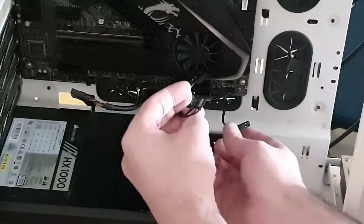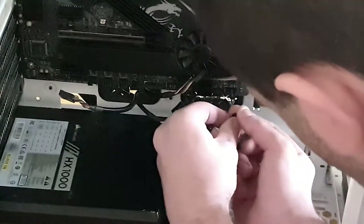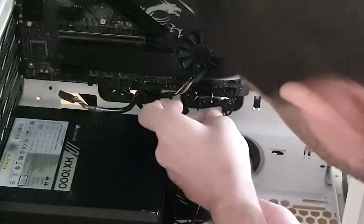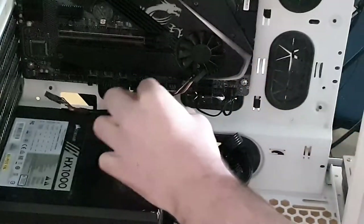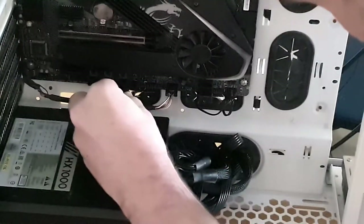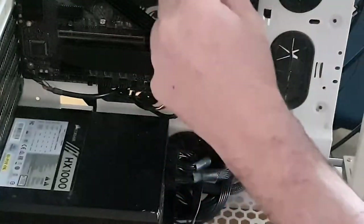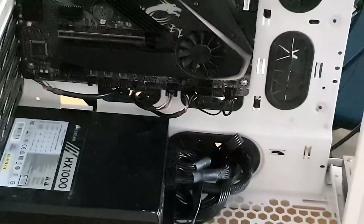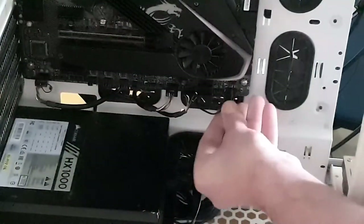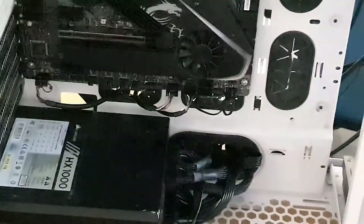When it comes to the front panel connectors, it all depends on the board — some boards have them pre-labelled clearly, others don't. Usually it is power switch on top, reset right underneath it, and then the hard drive LED connector. Then you plug in the rest — USB headers, and then there's also the connector for the integrated AIO cooler cable, and audio which usually goes right at the end. Tuck them down like that — that doesn't look too bad.